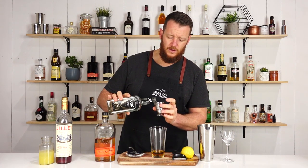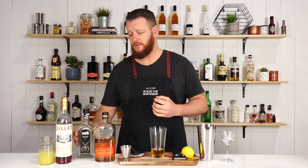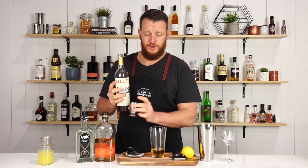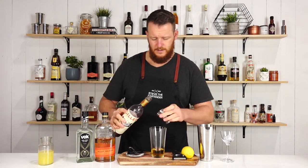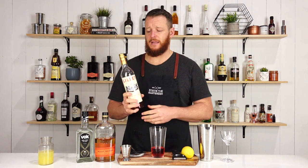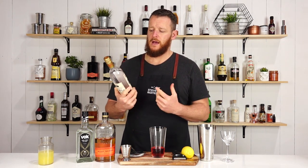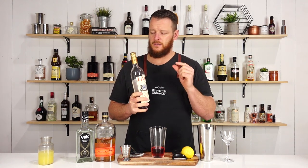Then you've got white creme de cacao, 22.5ml, three-quarter ounce, and exactly the same measurement with the Lillet Rouge, 22.5ml, three-quarter ounce. There are three different kinds of Lillet — I won't try to explain it all here, but it's a sweeter wine-based aperitif with quinine in it, so it has a subtle bitter note to it.